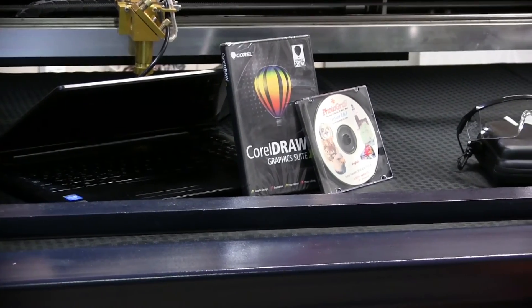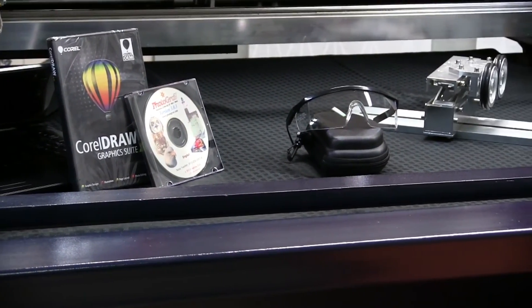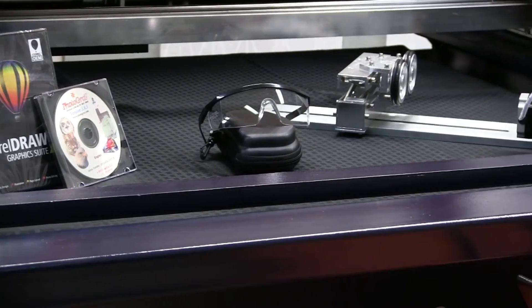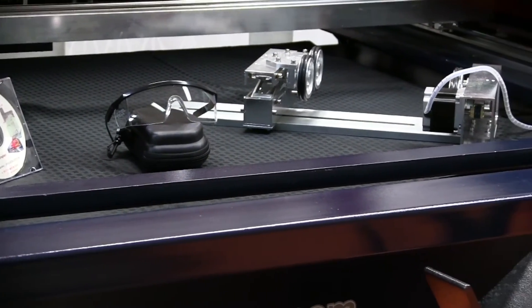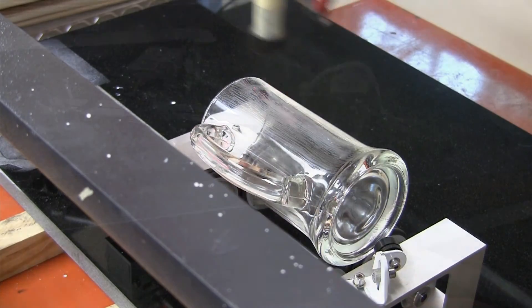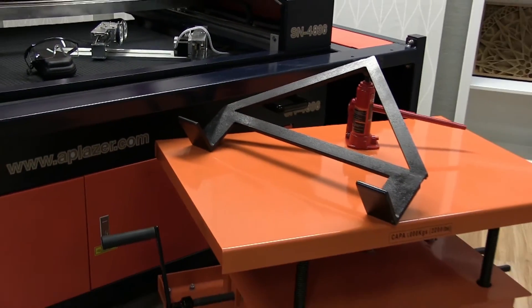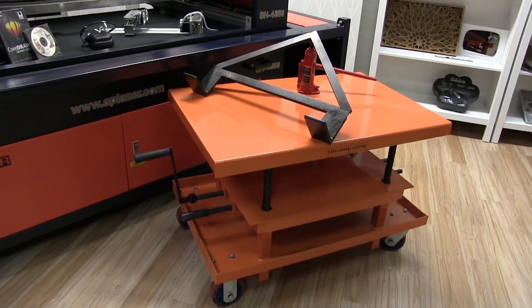Your AP Laser system comes with everything you need to get started right away: a laptop computer preloaded with design software, a rotary device to laser cylindrical items such as vases and wine bottles, a leveling jack to help level any large or irregularly shaped items, and a lift cart for rolling items underneath the laser that are too big or heavy for the z-table but not big enough to be set on the floor.